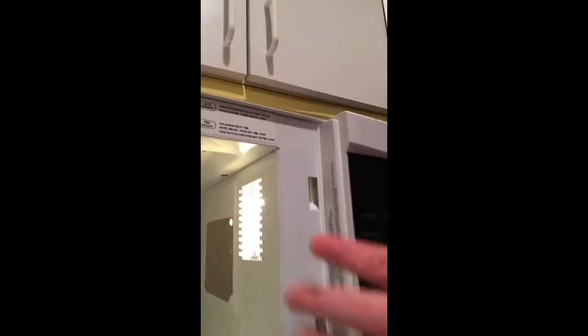So first, you need a dirty microwave. I guarantee it's clean now, but microwave.